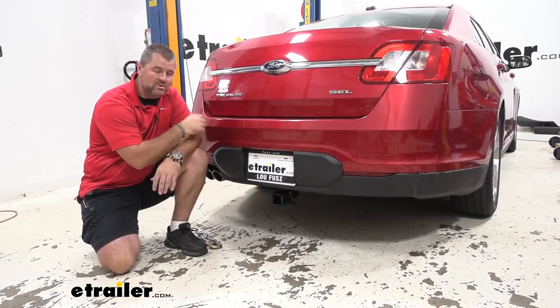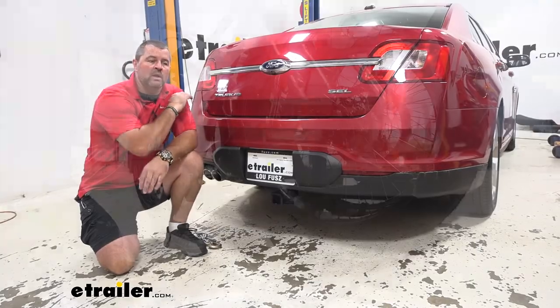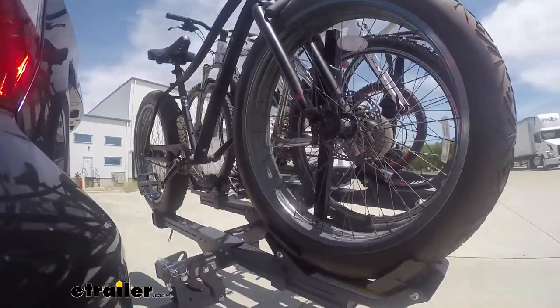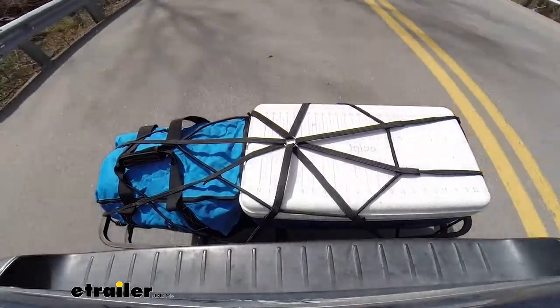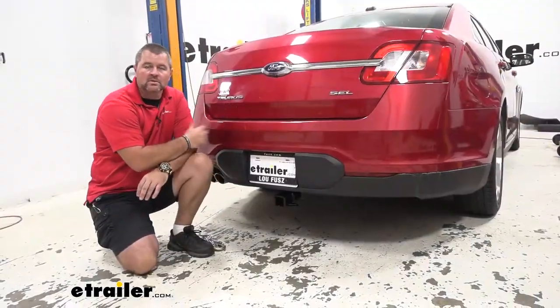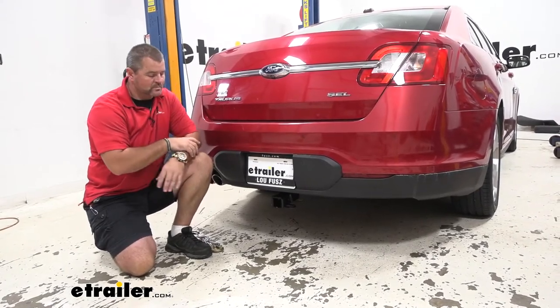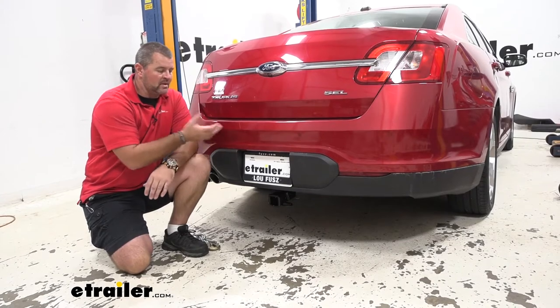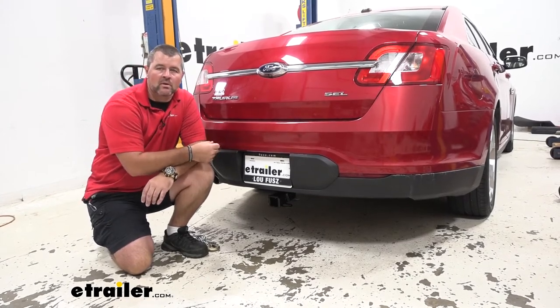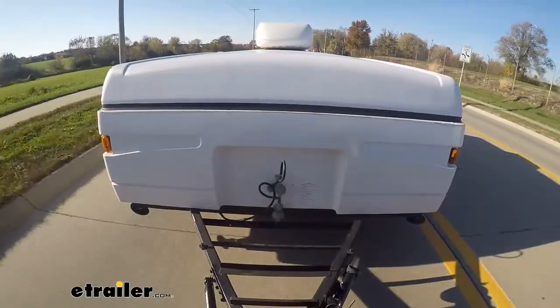You're going to want to go up to the Class 3, which is what we have here today. With the Class 3 hitch, we have a very wide variety of different hitch mount accessories. It's going to be a steel construction black powder coat finish — it's going to stay looking nice for a really long time and hold up in all weather conditions. When we're talking about accessories, we're talking about bike racks, cargo carriers, and with the Class 3, even pulling a trailer, maybe a pop-up trailer or something like that.